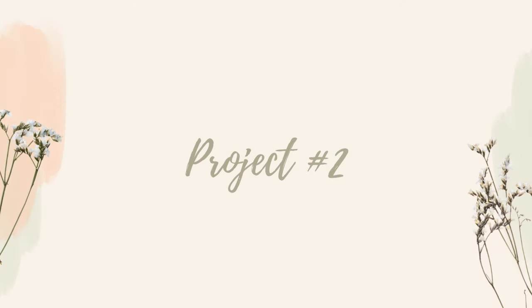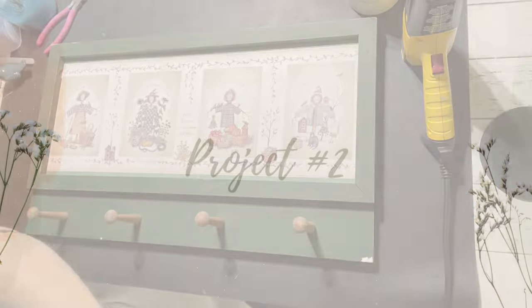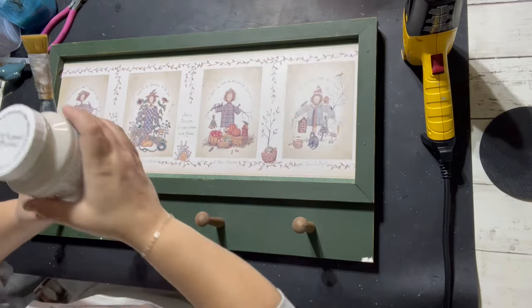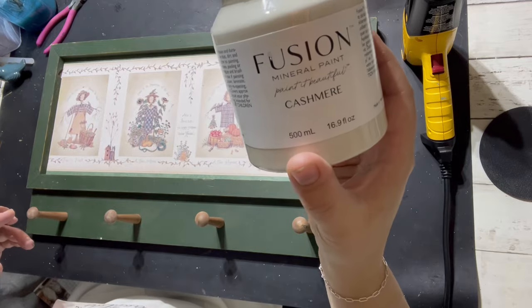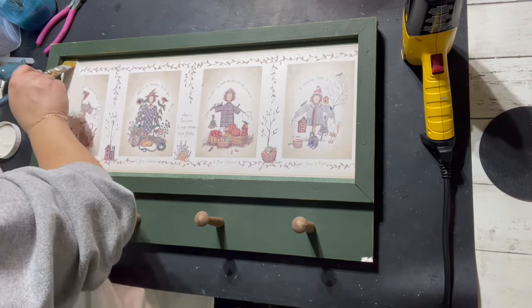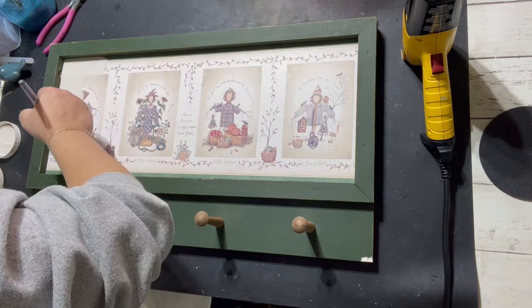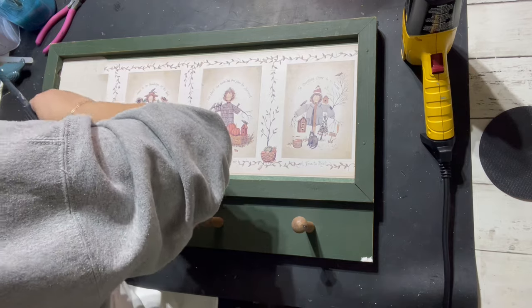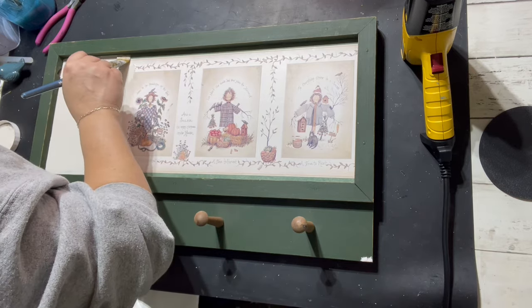Then I'll clean it up and use Rust-Oleum's 2X metallic gold spray paint for two coats and let that dry. This next piece I got at a thrift store for $4.99. I really like the green that was on there — I'm just not a fan of the dated inside. So I'm going to use Fusion's Cashmere and do two coats on there.